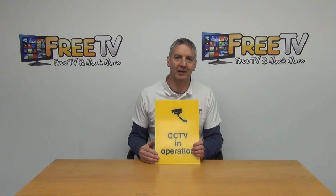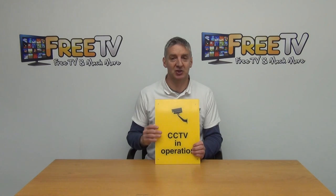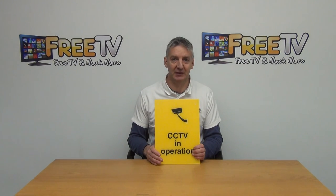So that's an overview of the heavy duty PVC CCTV warning sign, 250 by 350 millimeters, available with a low cost shipping option directly from FreeTV.ie.